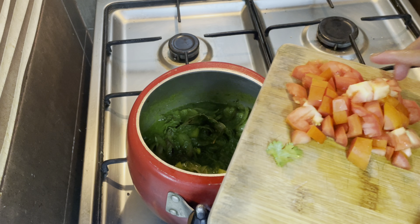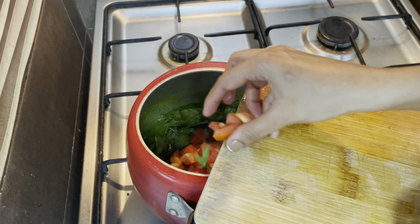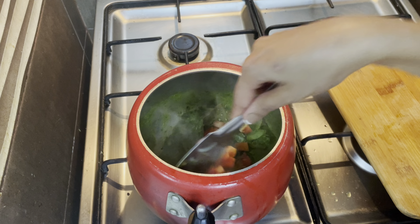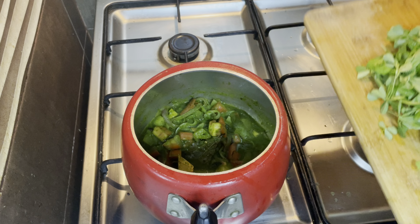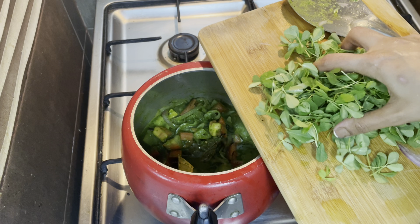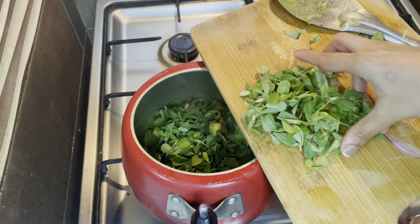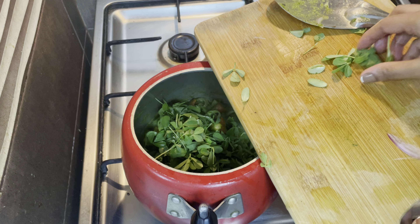We will cut the tomatoes. Make sure it is fresh. We will cut this in a bit.